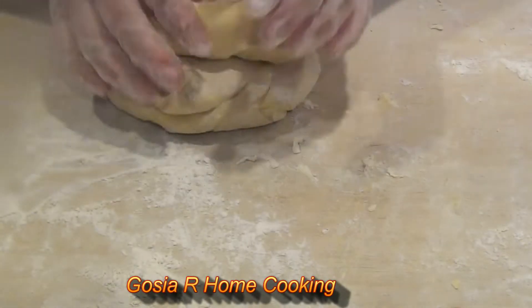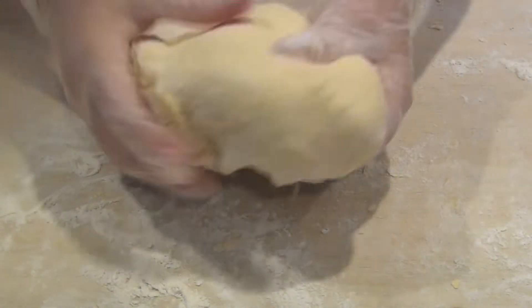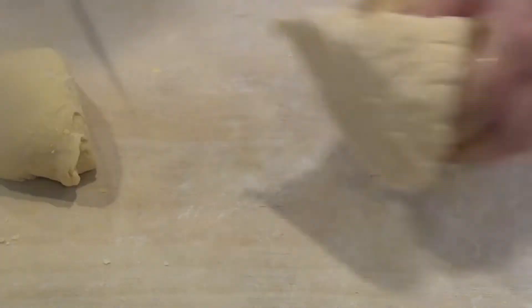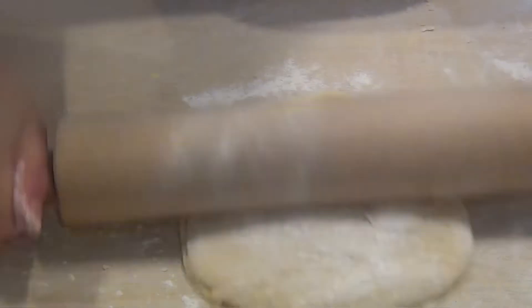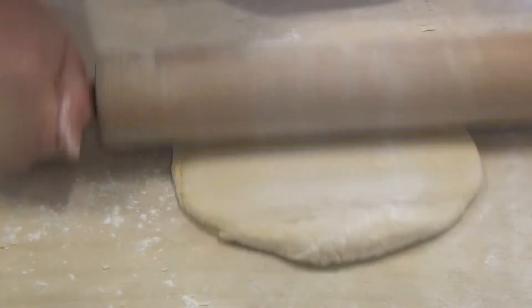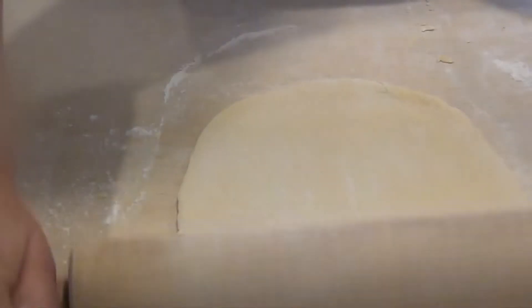The dough looks beautiful now. We have to wait about one hour to let it rest. Next, I take a small piece and roll it very thin, because we want the krusziki very thin. Some people prefer the thick krusziki, but I like them very thin and crispy.